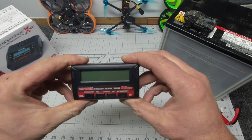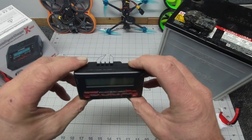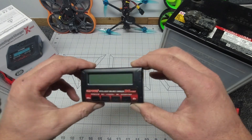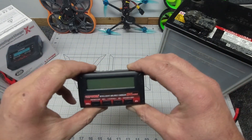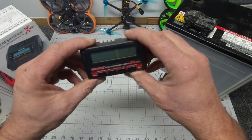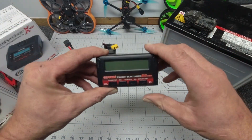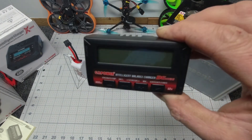Questions, comments — absolutely smash that thumbs up, please, that'll be awesome, guys, much appreciated. Good to see you, thanks very much for stopping by. If you made it this far into the video, you're awesome — if not, you're still awesome. See you next time guys, lots more goodies to come — smash that bell so you don't miss out, and again thanks very much for stopping by. See you next time, bye for now.